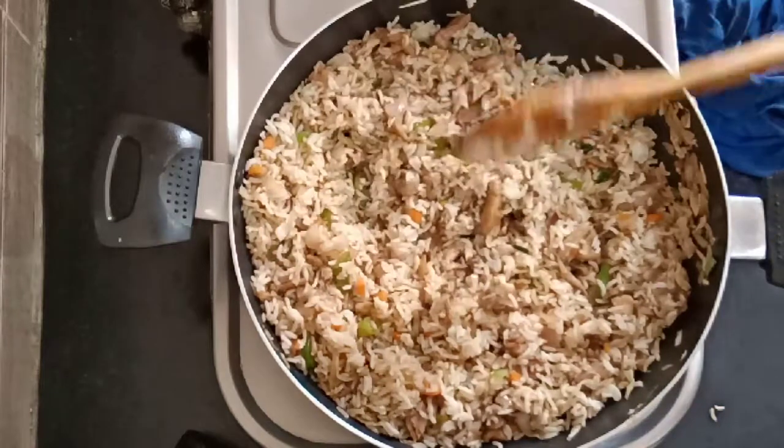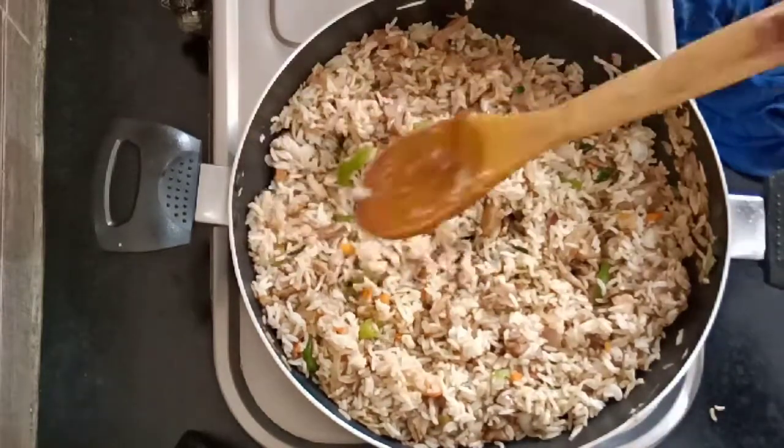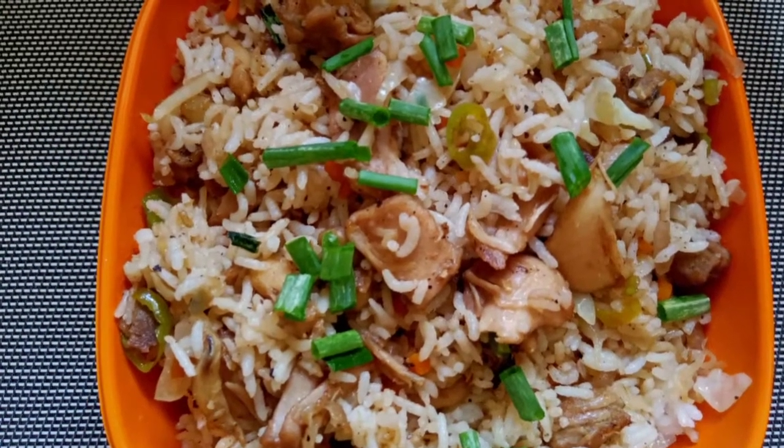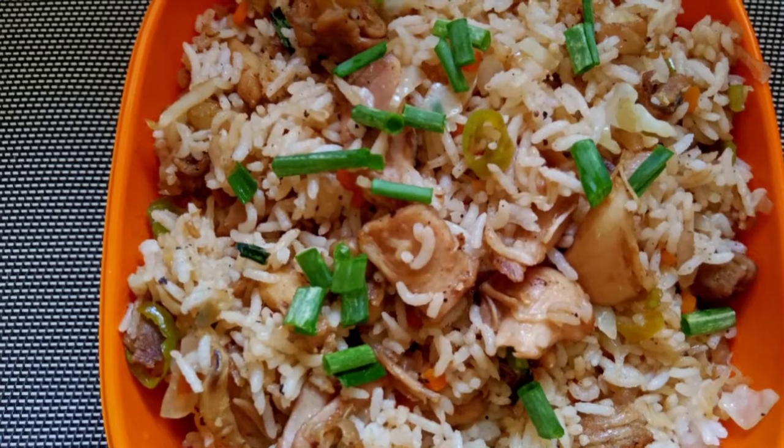Now the chicken fried rice is ready. If you try this chicken fried rice, please share and subscribe to our channel.